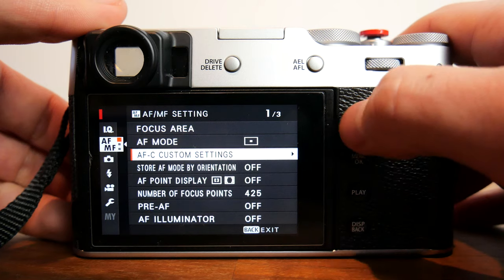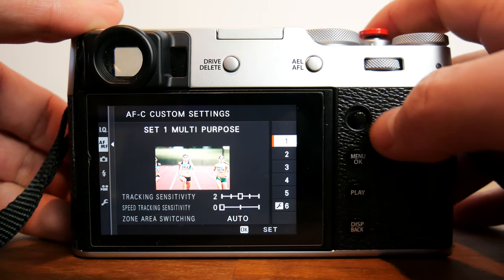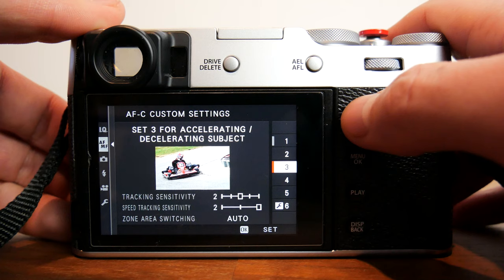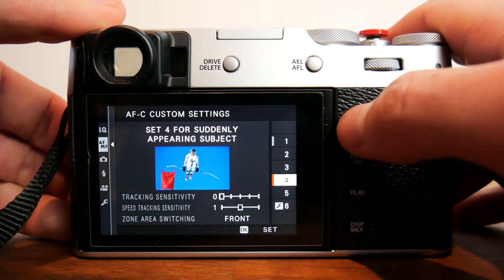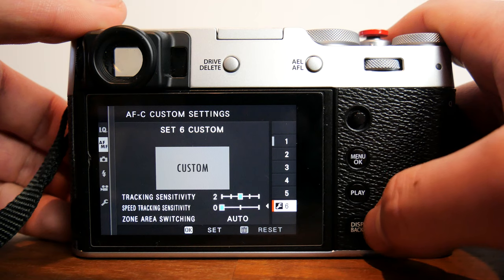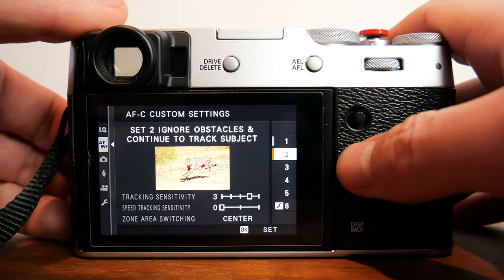Next in settings we have AFC custom settings. This is a powerful setting that will enhance the way your Fujifilm camera tracks subject matter in continuous autofocus. I won't go over this in this video as it deserves a separate video of its own, but if you take the time to read the descriptions for each one, I think they are pretty self-explanatory. This works really well in zone autofocus and wide tracking modes.